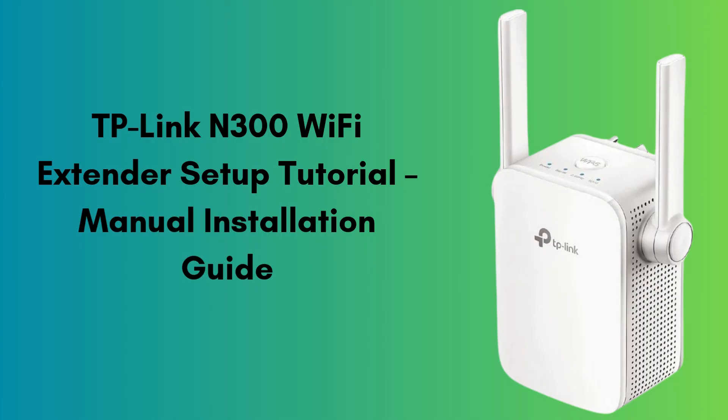Today, I'll guide you step-by-step through setting up the TP-Link N300 Wi-Fi extender manually. If you're experiencing weak Wi-Fi signals in certain areas of your home or office, this setup will help extend coverage and improve your overall connection.